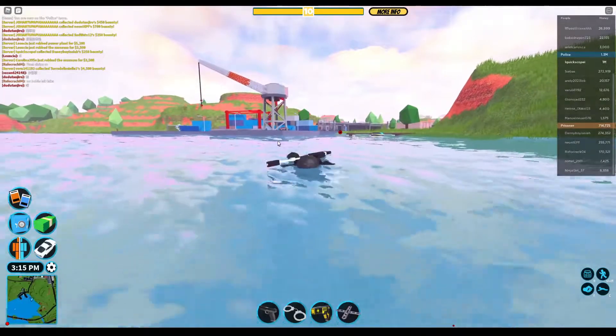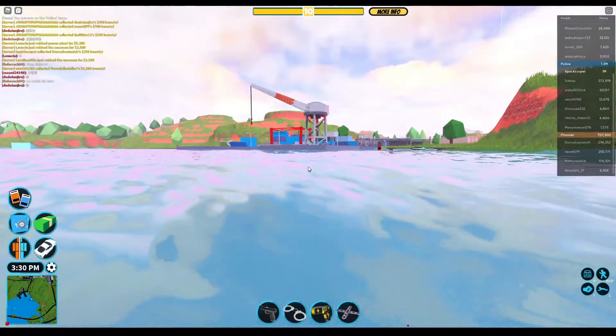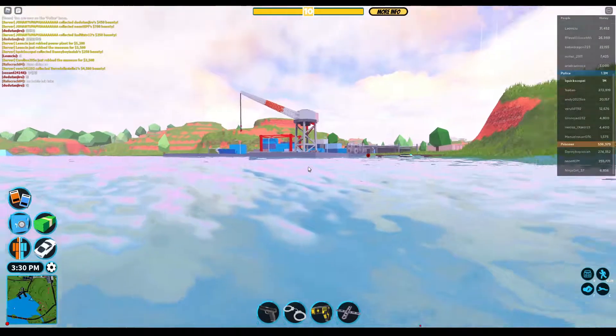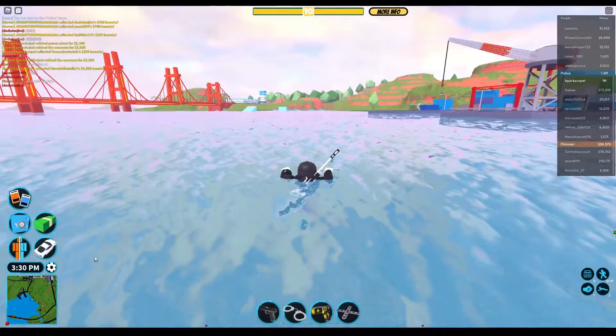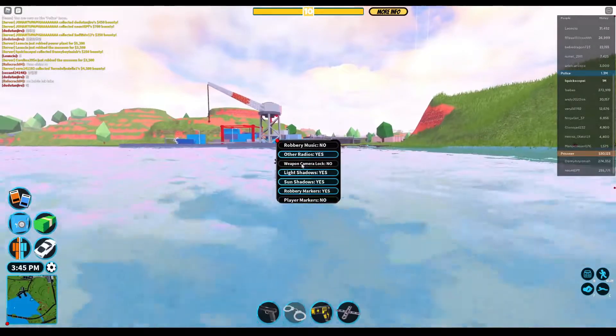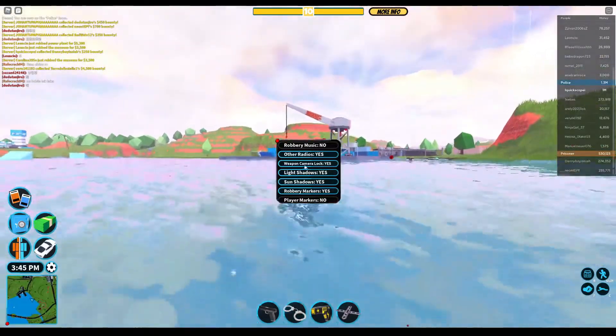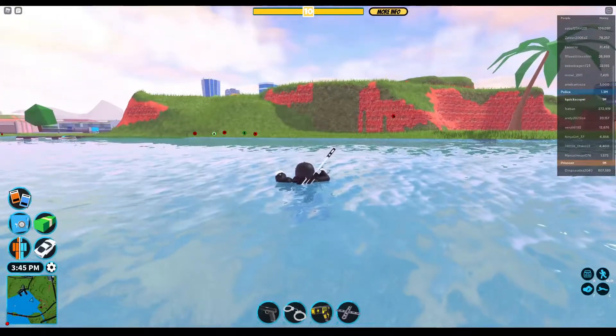So we're doing a speed test, but not like a core speed test — we're doing a swimming speed test. There are two types of swimming: the one you do without camera lock, and the one that has camera lock. And we're doing a speed test out of that.